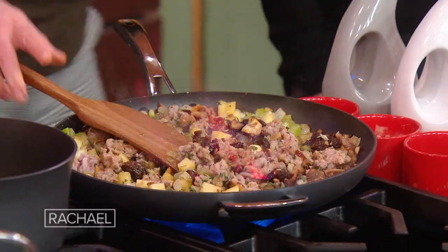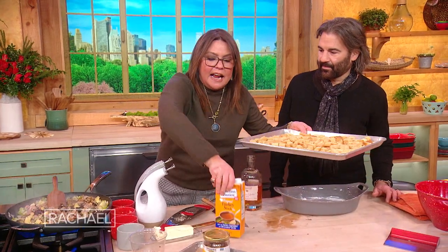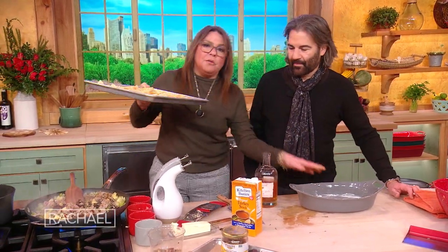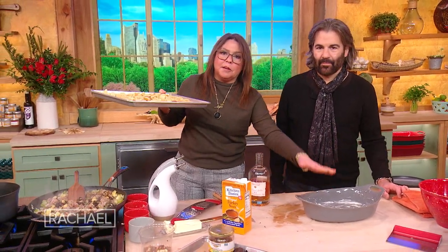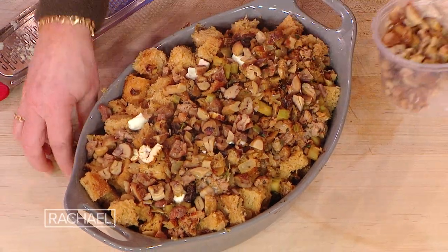So now we're just going to take the bread and start adding it in. We're going to add the stock and get it nice and moist, and then put it into our baking dish lined with a little bit of butter. I'm dotting the top of our chestnut stuffing and then adding a little extra of our roasted chestnuts on top.